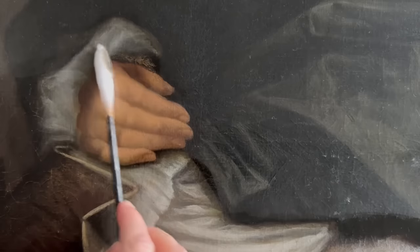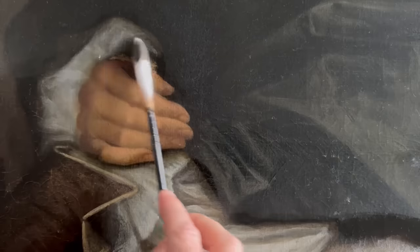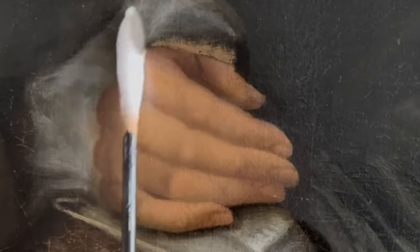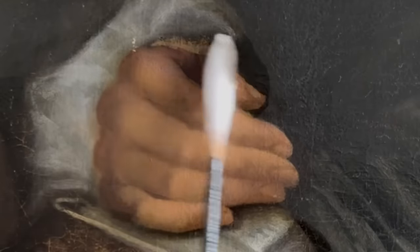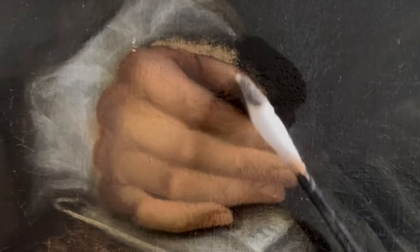I've taken that same mixture which was just removing varnish and I'm taking it over to the hand, and straight away you can see there that overpaint is removing - it's hiding this thumb. It's gone over the top of the thumb, and if you just watch as I clean that it just waltzes off, so that is really fresh paint that's been added at some point. But the actual thumb composition changes here and looks a little bit stumpy and a little bit ugly.